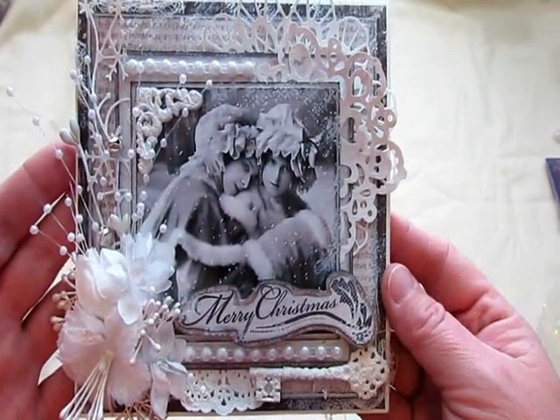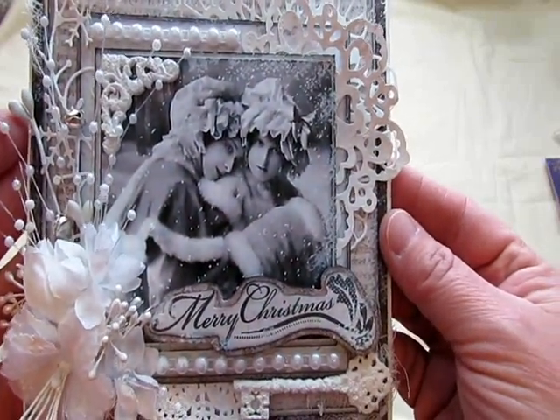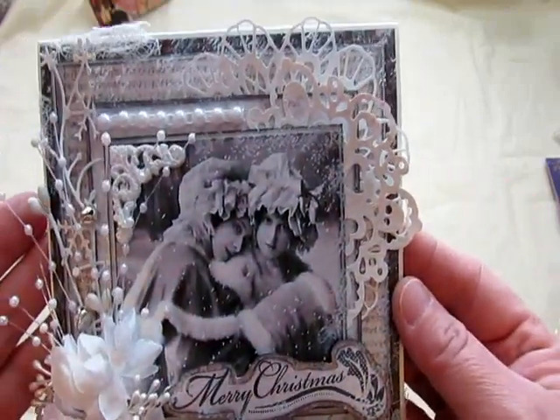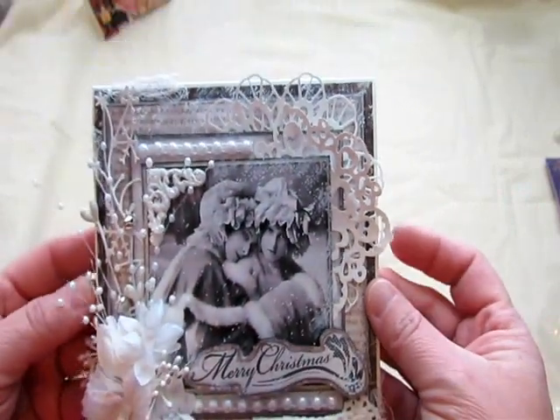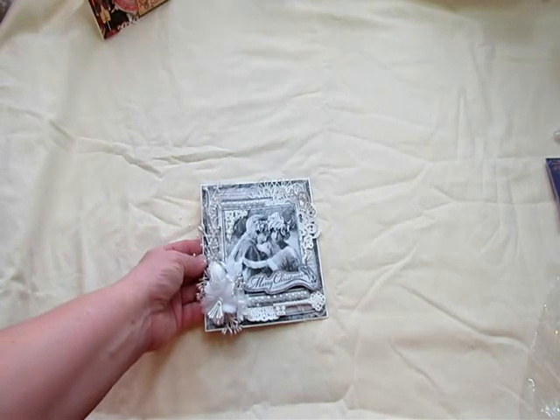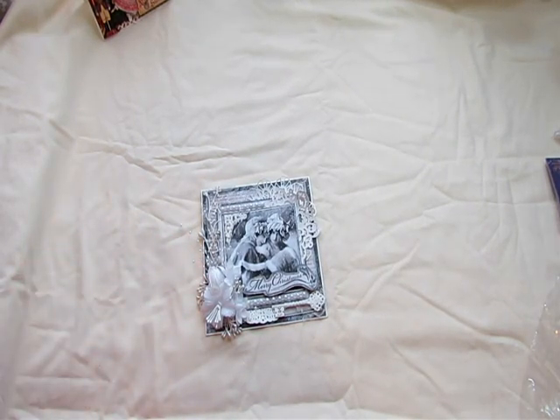And that is it for my cards so far. I had so much fun making these cards, and I hope the recipients love them as much as I loved creating them. So thanks everybody for watching, and have a beautiful weekend before Christmas. I hope everybody's got their shopping done — ask me if I have. No, I haven't. Thanks for watching. Have a beautiful day. Bye-bye.